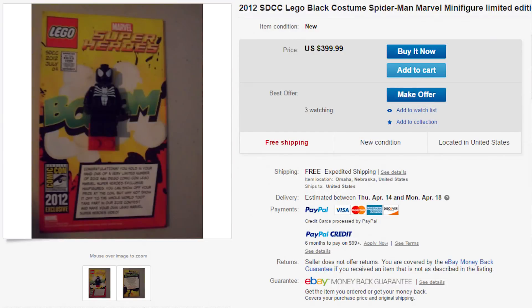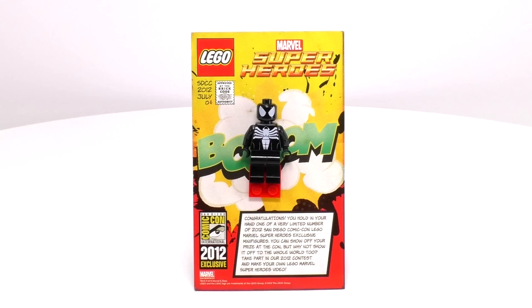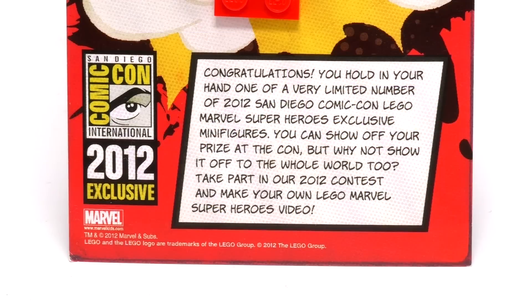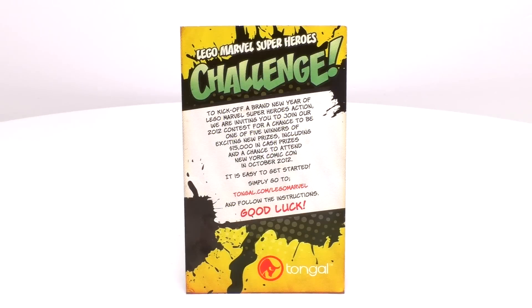It's always hard to pin down exactly how much these exclusive minifigs cost, but it's safe to say a quality version of this minifig that includes this San Diego Comic Con card is worth hundreds of dollars. The card has a July 2012 printing and Brick Code Authority on the upper part, and below is the 2012 exclusive symbol and a little congratulatory excerpt. The backdrop artwork is pretty colorful and very comic booky, and as always on the back there is some sort of promotion and the printing graphic looks pretty good.